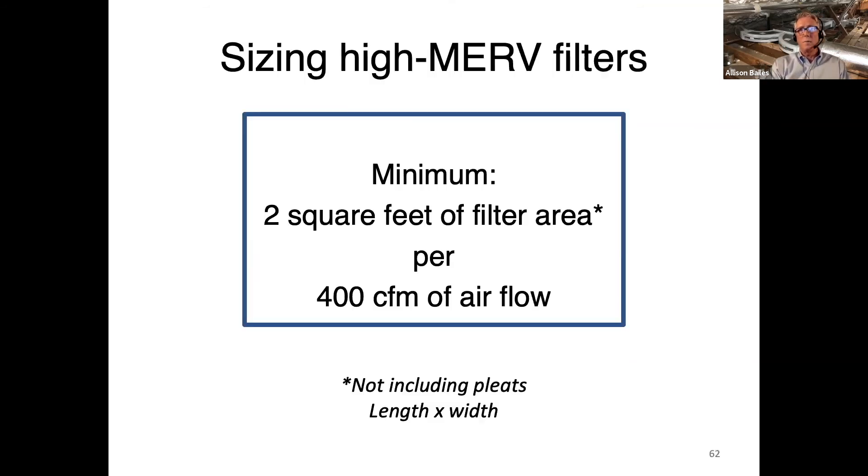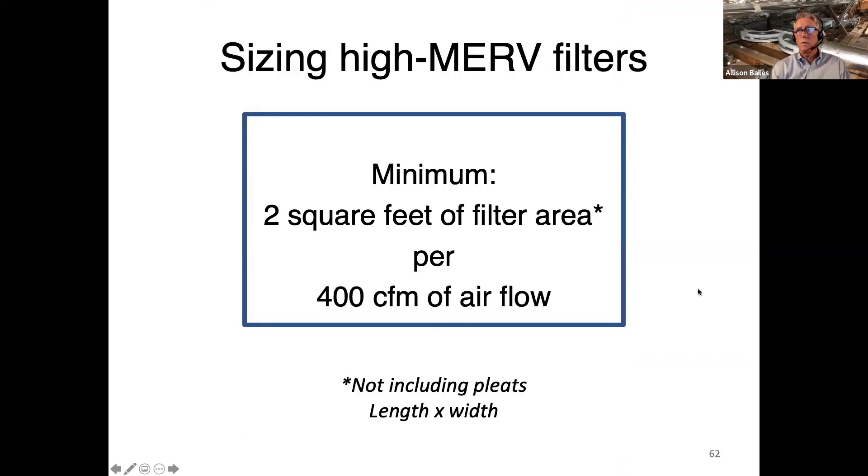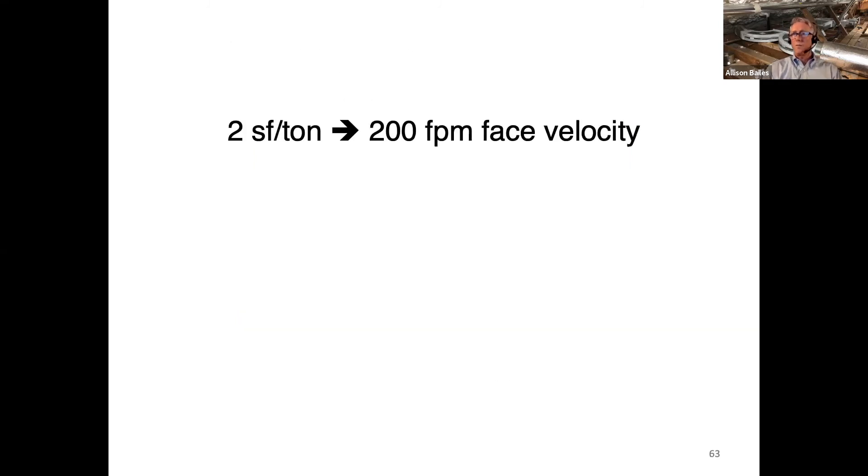The simple rule we use in our designs: two square feet of filter area for each 400 CFM of airflow — that's two square feet per nominal ton. The two square feet is just the length times the width of the filter frame — it doesn't include all the pleats or the stretched-out area of the filter fabric. That gets us a low pressure drop. In terms of face velocity, two square feet per ton is about 200 feet per minute, and filters are usually tested at about 500 feet per minute. Lower velocity through the filter usually means better filtration too.